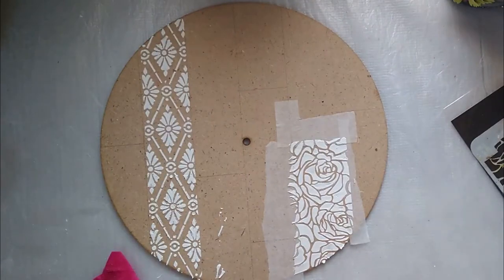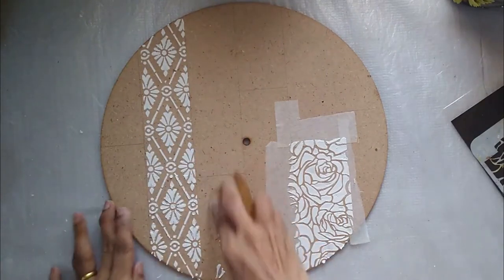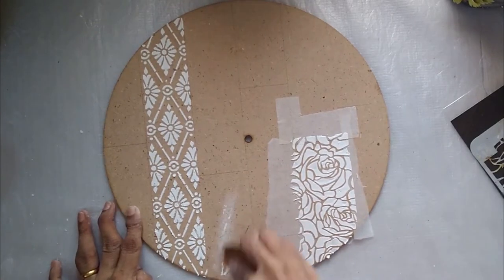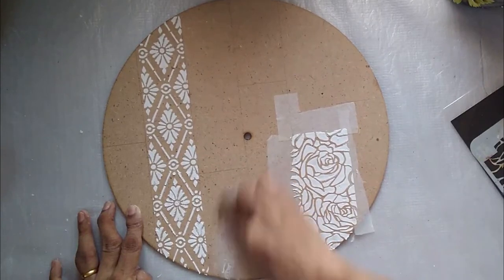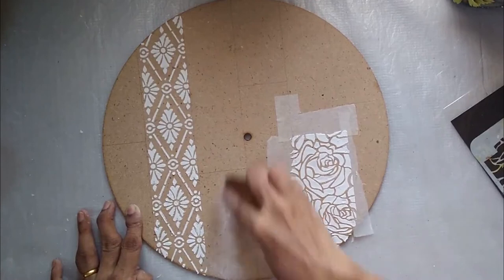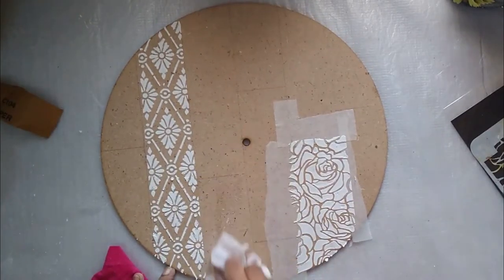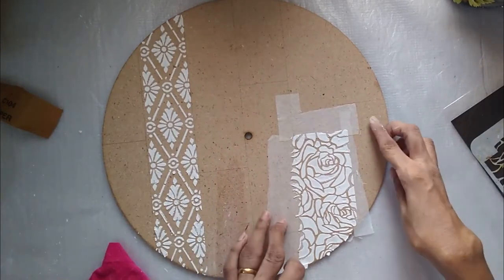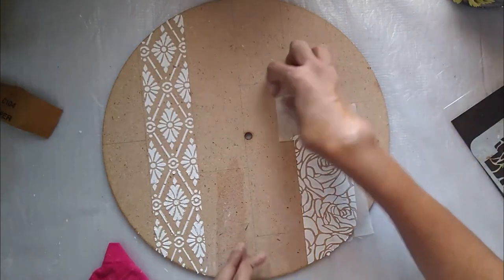Once the stencil is dried completely — it will take maximum an hour, but you can also use a hair dryer. I am removing the masking tape. In spite of the masking tape, I have put some texture paste onto the board. That's fine since we're going to paint it — I'm just scraping off the excess with some sandpaper and wiping it off. So now I have stenciling in two sections of this board.